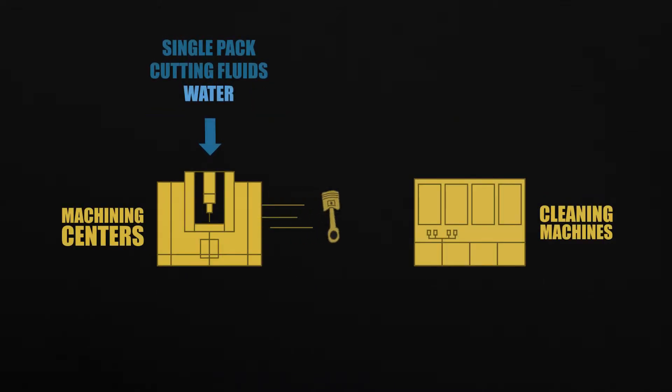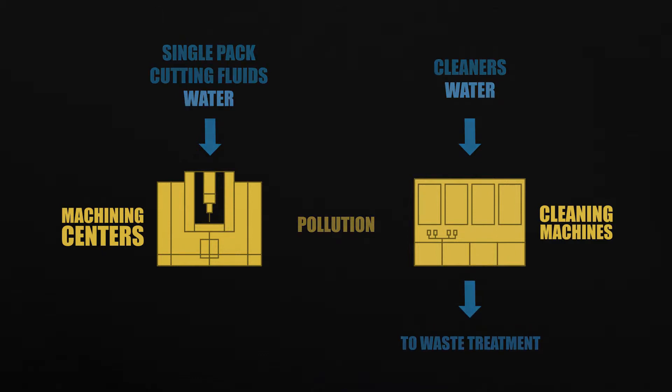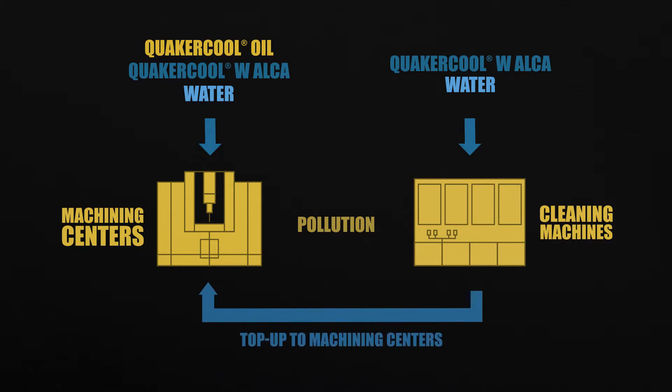Today, most manufacturers operate on the largely linear use of materials. They inventory dedicated coolants and cleaners, they use them and then dispose of them. With Two-Pack, the alkaline phase when used as a cleaner can be repurposed in the coolant tanks instead of being dumped.